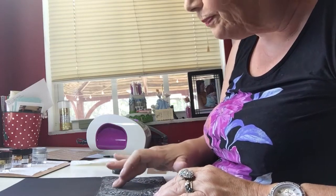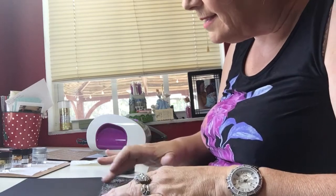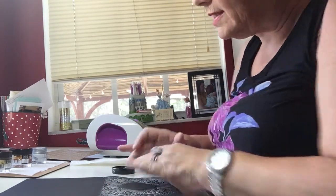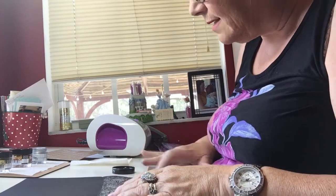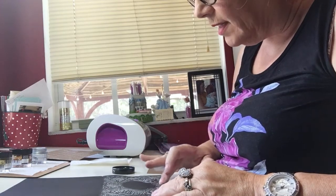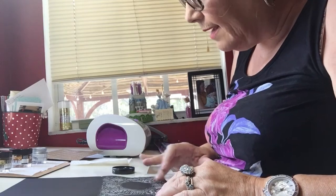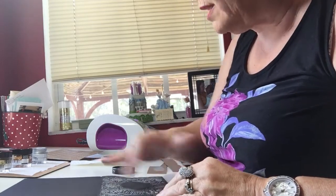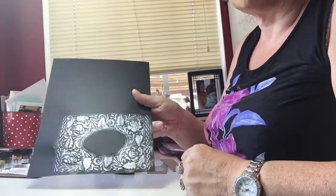I got up this morning and have been playing with this glass, because I want to see how small I can effectively get a design on these glasses. I had done some wine bottles and wanted a glass to kind of match. So I got up this morning and had to start playing — and I'll show you that next. There is the face of the card.